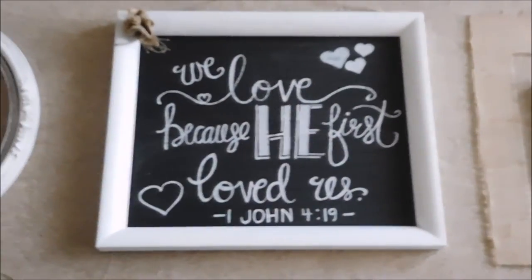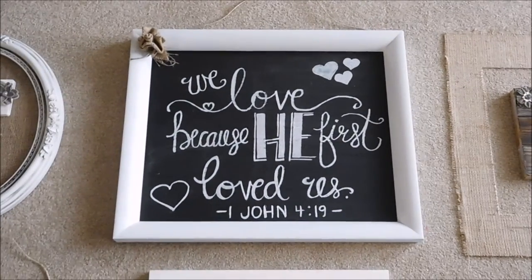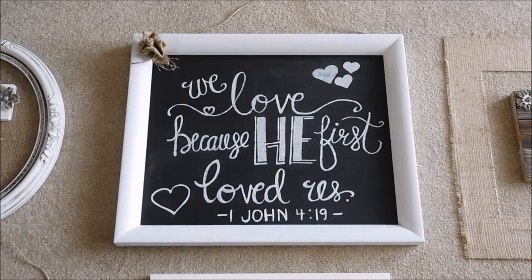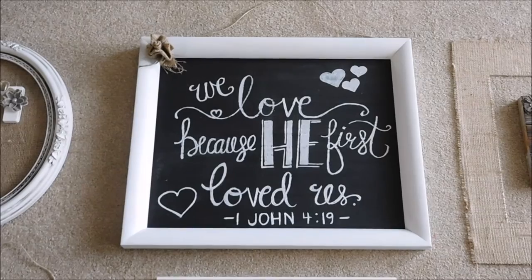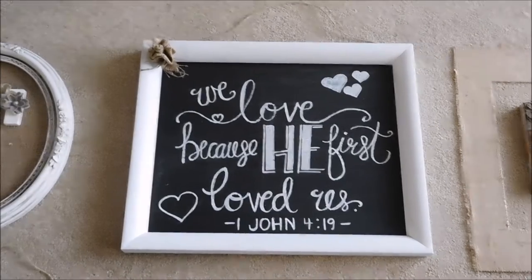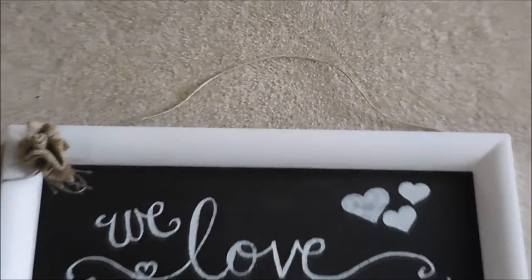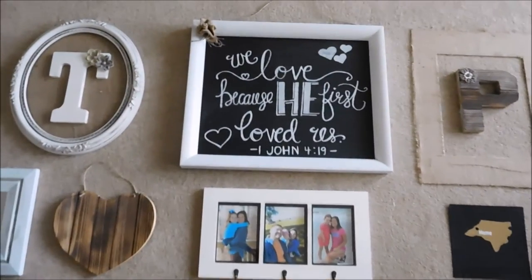This piece was actually a frame that had a picture in it. I got rid of the picture, painted the back part of the frame with chalkboard paint, and wrote a really pretty Bible verse on there with chalk that I saw on Pinterest. The frame was actually black, so I spray-painted it. Then I made a little burlap rose, stuck it in the corner, and put a piece of twine at the top to hang it. That's kind of the focal point — the biggest piece.